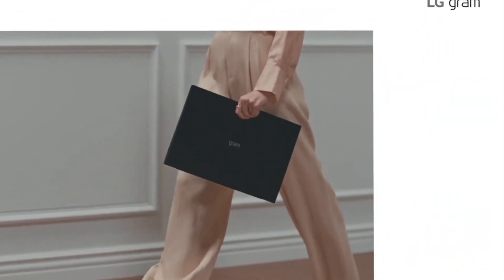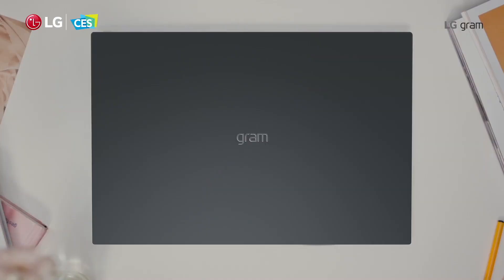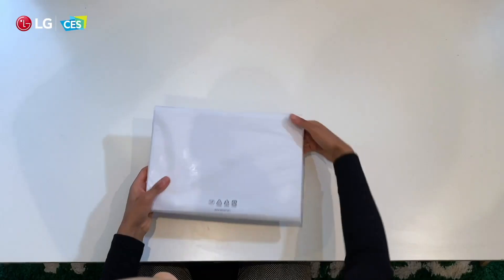Hello everyone and welcome to Pragmec. Today I want to talk to you about LG's signature laptops, the LG Gram, and they've been recently updated for 2021.